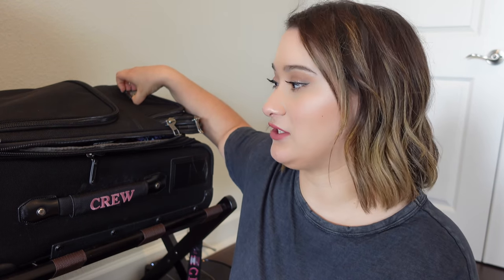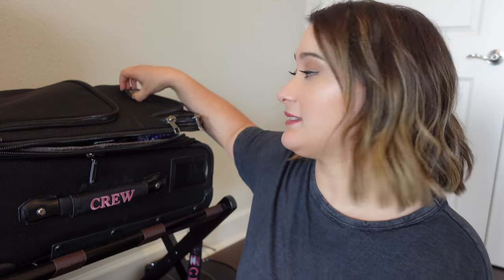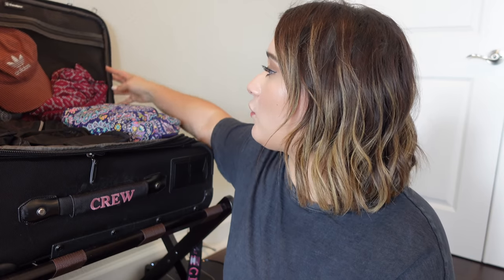The suitcase I use for work is a soft cover — we have to use a black soft cover for work. For leisure I use a different one. I love Away suitcases; in my opinion they're great, durable, and sturdy. I've had mine for years. But for work we have to use soft covers, and the brand I use is Travel Pro. A lot of people use Travel Pro — it's pretty much a brand that designed crew suitcases.